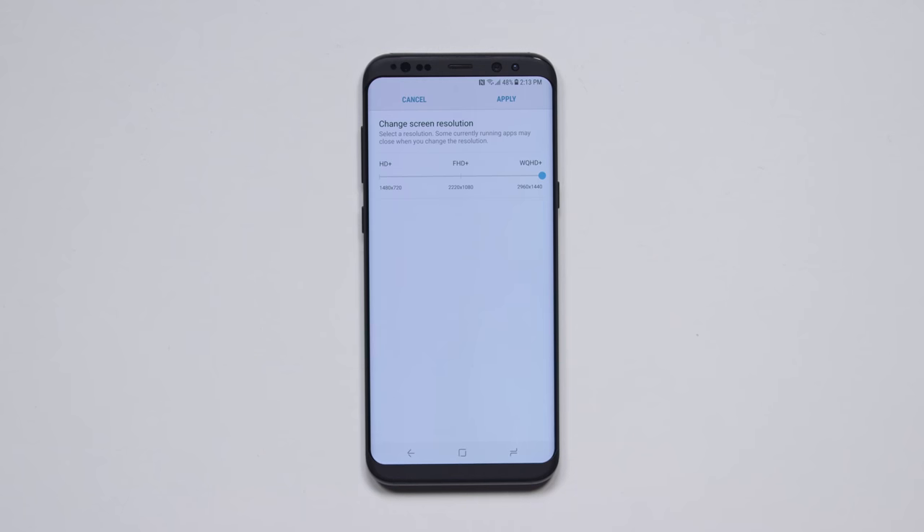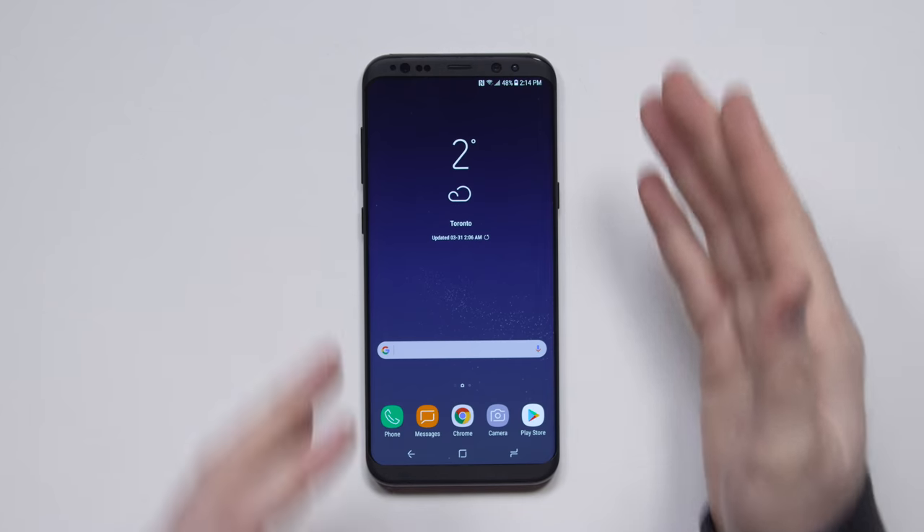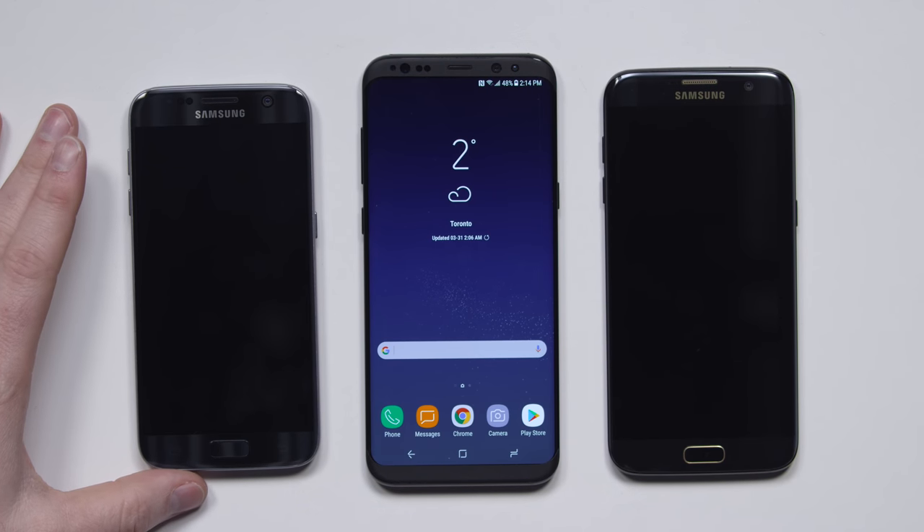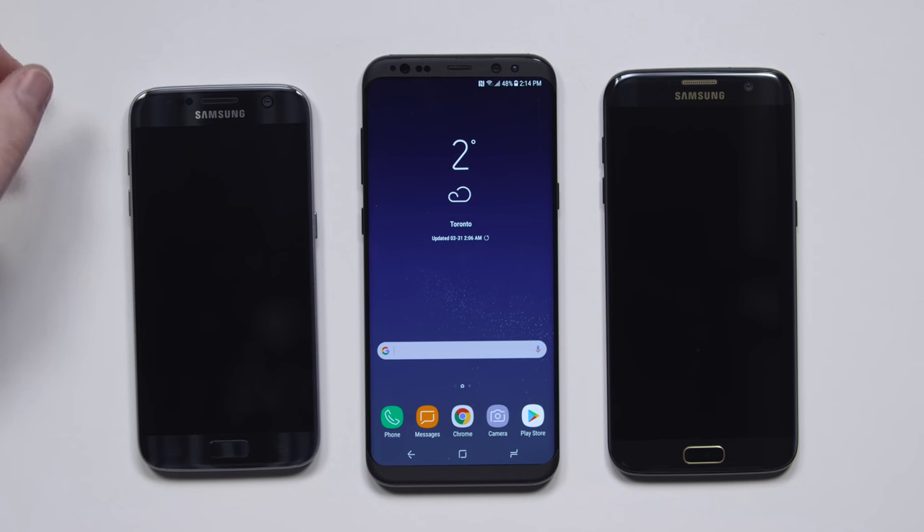Going with this incredibly beautiful design has the consequence of not having huge batteries in the first place — this is 3500 mAh for the S8 Plus and 3000 for the S8. No real increase there from the previous models, and that's something I think a lot of customers would've liked. Something worth mentioning is that the S7 Edge had a tiny bit more battery than this bigger footprint device, the S8 Plus. It's worth noting.